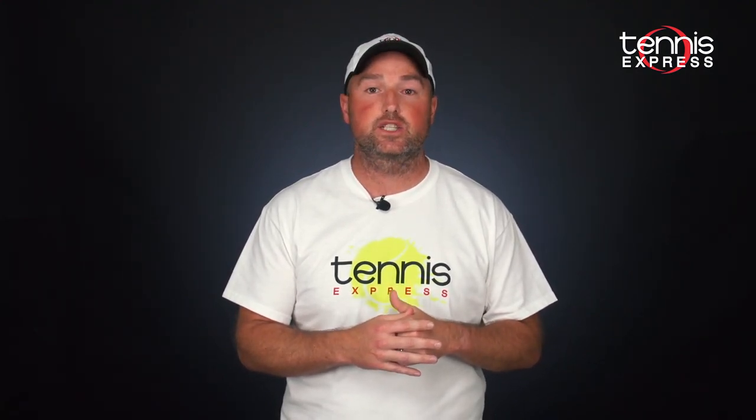That's all for now, but you can check out the new Wilson Trinity ball at tennisexpress.com. And if you like this video, subscribe and share with your friends. Thanks for tuning in to another TE Changeover and we'll see you next time.